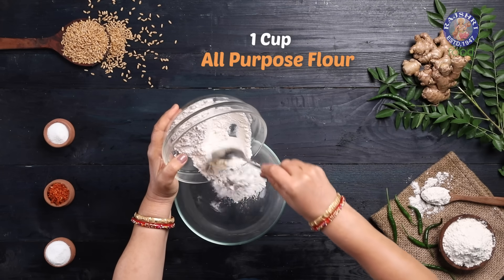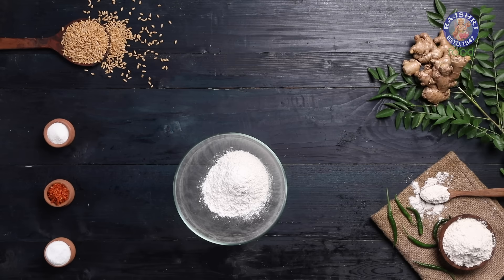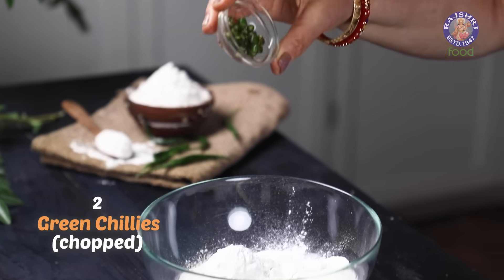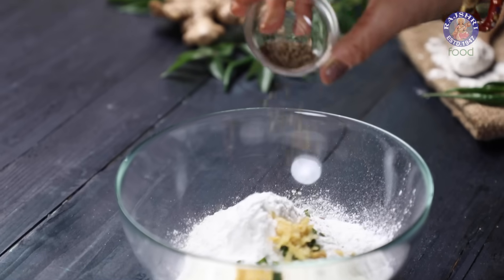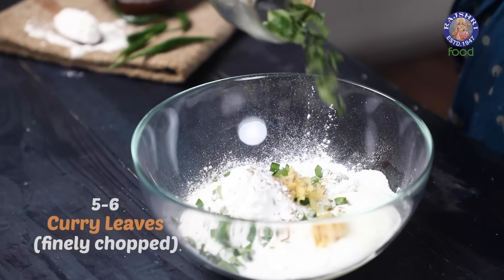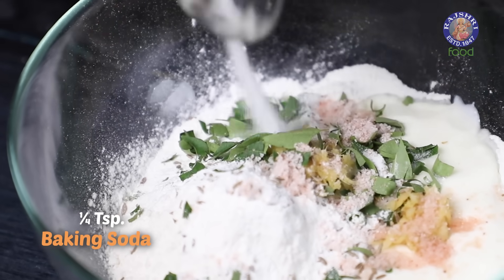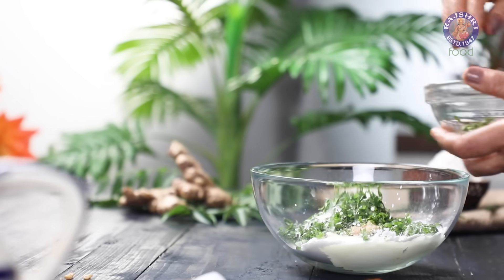For the batter, I am taking 1 cup of all-purpose flour, 1/4 cup of rice flour, 1/2 a cup of whisked curd, 2 green chillies chopped, 1 inch of ginger grated, 1/2 a teaspoon of cumin seeds, 5 to 6 curry leaves finely chopped, 1 teaspoon of salt, 1/4 teaspoon of baking soda, and 2 tablespoons of fresh coriander leaves chopped.